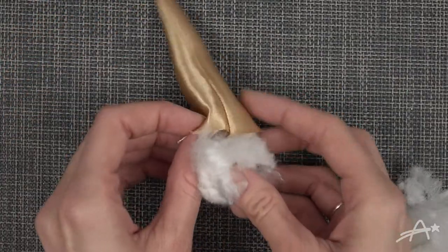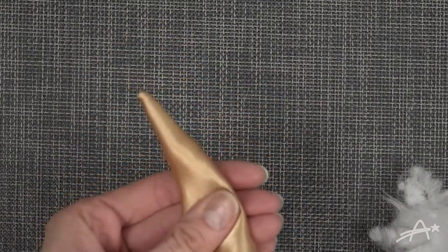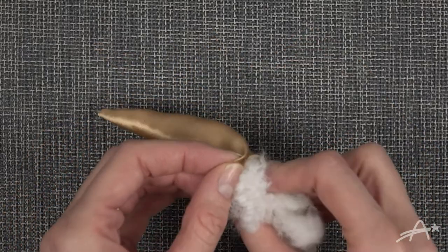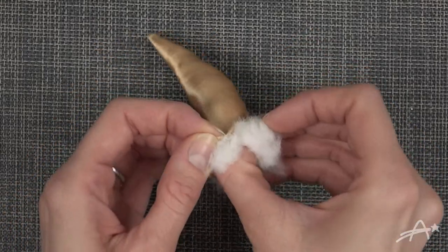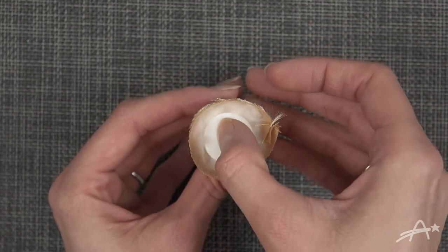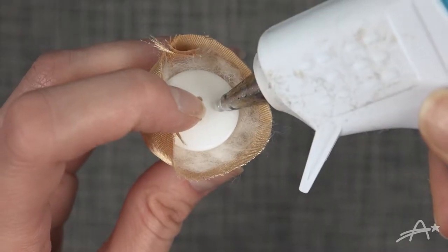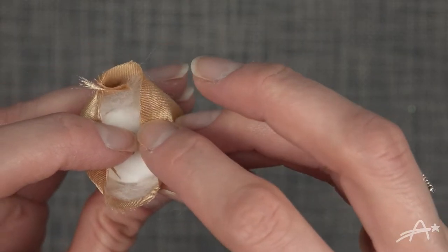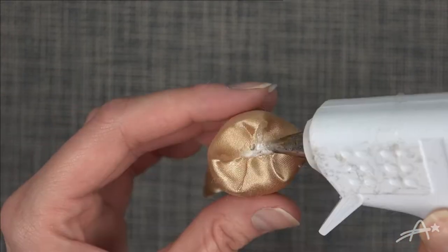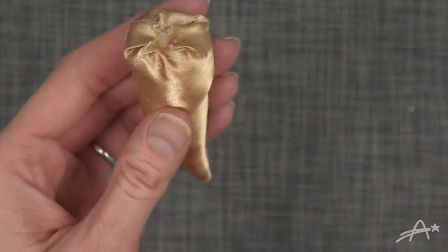Then you want to fill it with cotton, using the scissors to help push it to the very top. Just keep filling it until it's the firmness that you'd like. Leave a little bit of a gap, then put the button in the center, put a dot of hot glue and stick the side down. Do that to the other side and keep repeating all the way around until all the edges are connected in the center. There you go — nice cone.